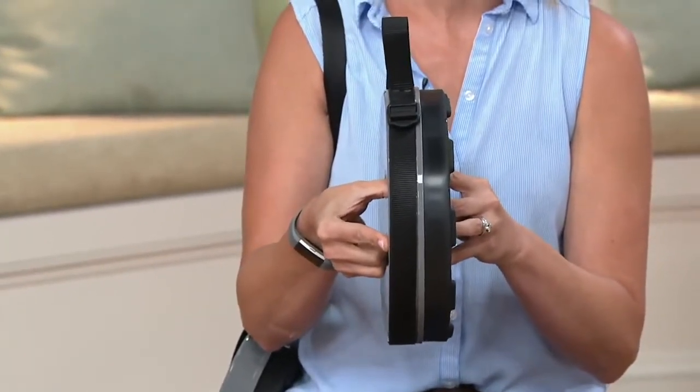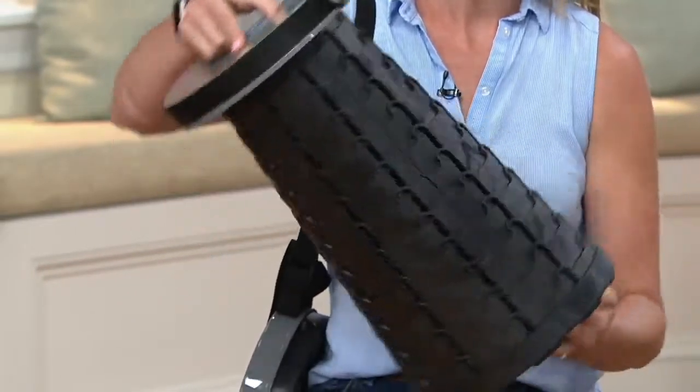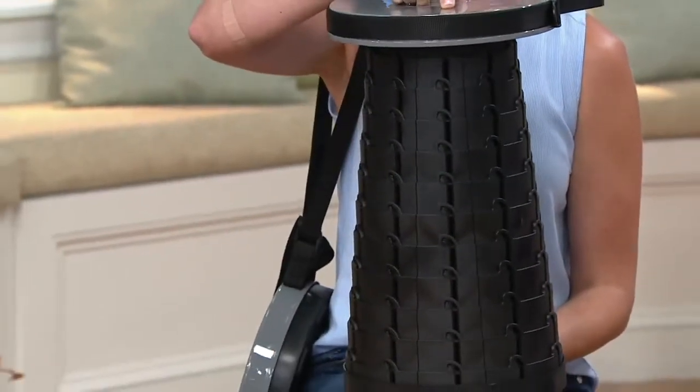It's small and compact — it's 2½ inches collapsed. But as you turn it, it goes out to a great big 18½-inch stool that holds 275 pounds.